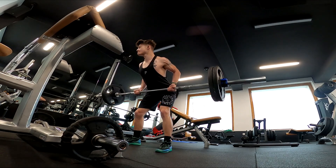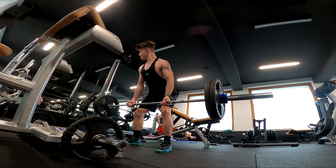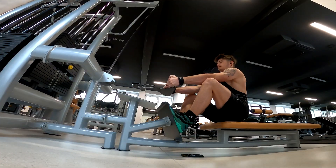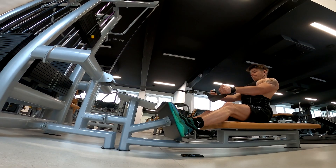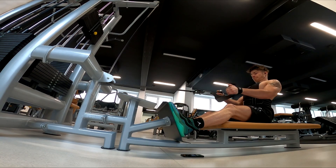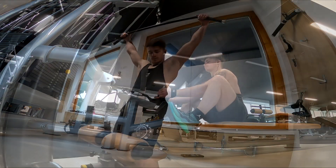Here you can see I'm working the barbell rows. I usually make four sets of 10 to 12 reps and squeeze at the top. Next one is the seated rows — here I went with 65 kilos for 10 to 12 reps for four sets. When you squeeze you need to hold for like one to two seconds.